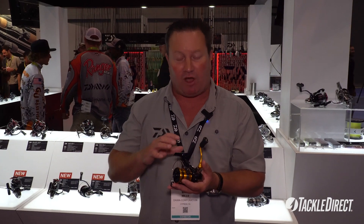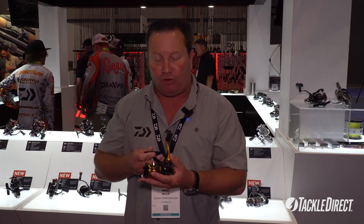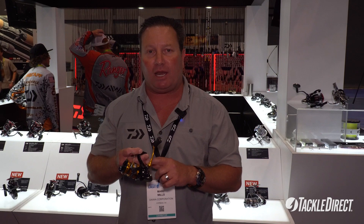And more efficient. We've also added our air drive rotor, which is lighter, and our air drive bail. To get all these features in a reel coming in at $59, you've got to go for it. You can find this reel and other really great products at TackleDirect.com.